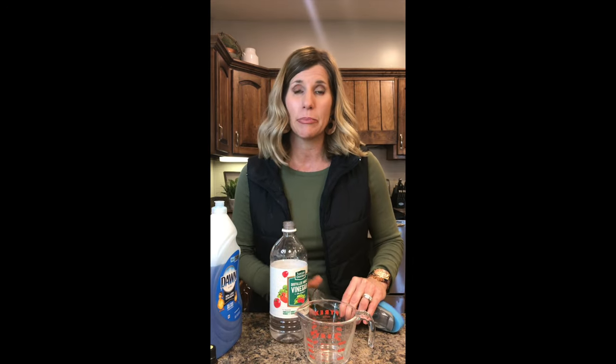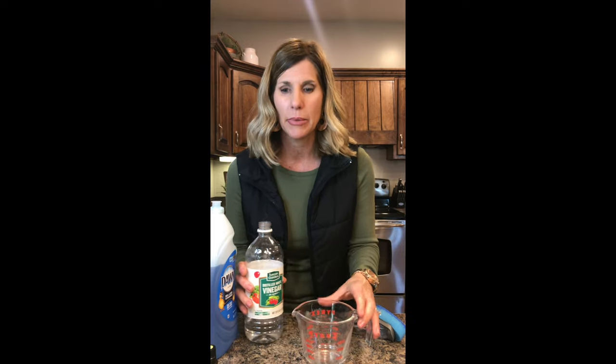This little thing right here is magic because you don't get your hands wet or anything. You just clean it and it cleans everything up.